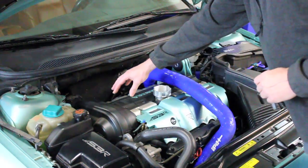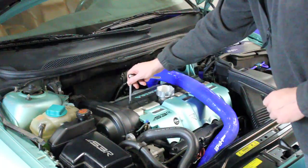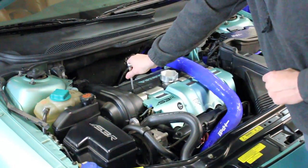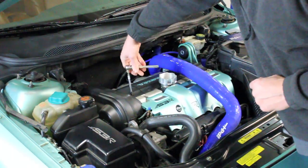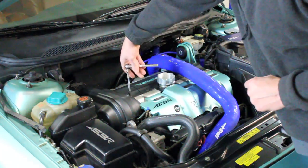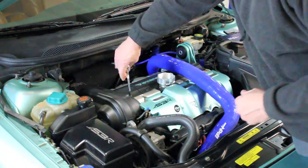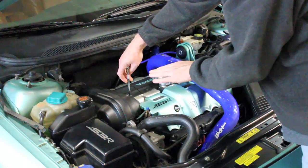The covers are on using Torx 30 screws. Sometimes they can be stuck, especially in high corrosion environments, so it can't hurt to put a little anti-seize on them when you put them back in when you're done. You would remove all the screws and undo the clips forward and back, and the covers pop off so you can get to the coils and plugs.